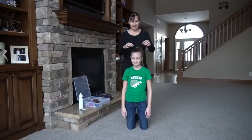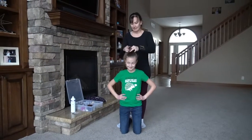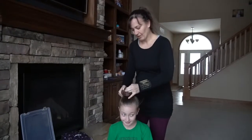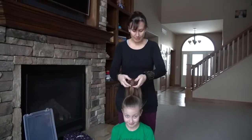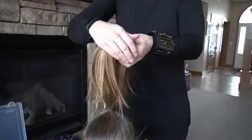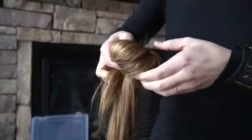Put their ponytail nice and high — Katie already tells you guys that — and then I take the bun holder, the doughnut, and I put it over the ponytail, or thread the ponytail through. So we thread the ponytail through the doughnut and then I pull it all the way to the end. I don't go all the way to the ends otherwise it'll start to fall out, and I just thread this around the doughnut and start tucking in the ends — sometimes they don't all go in, but that's fine.